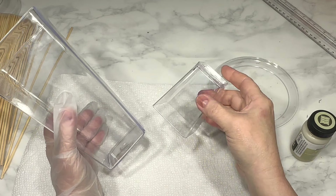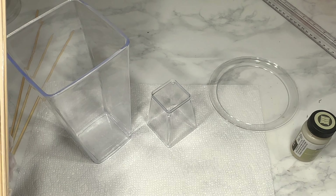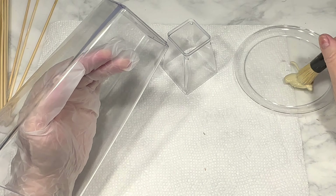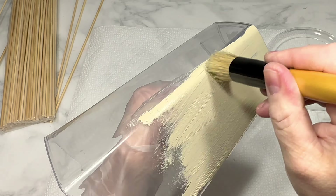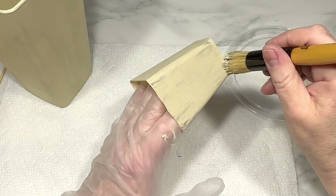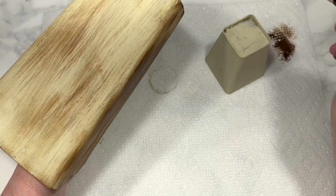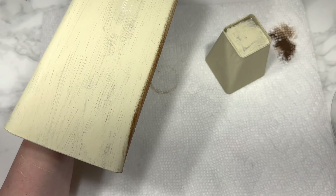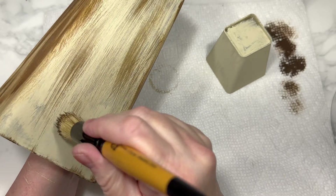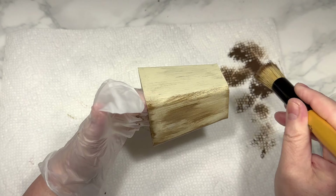This next DIY begins with a square plastic vase from Dollar Tree, a small square bowl from Dollar Tree, and several wooden skewers also from Dollar Tree. I'm using Folk Art Home Decor chalk paint in the color oatmeal, which I'll link in the description box. I start by painting both the vase and the bowl with the oatmeal chalk paint, doing two coats to fully cover them and make them totally opaque.